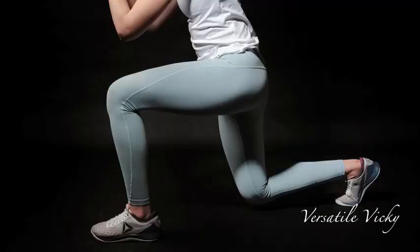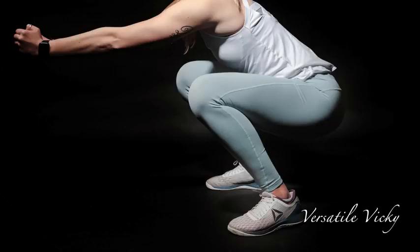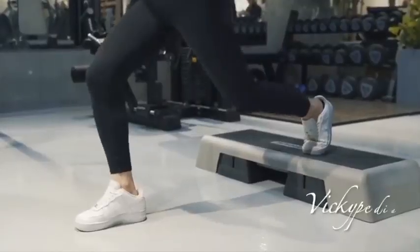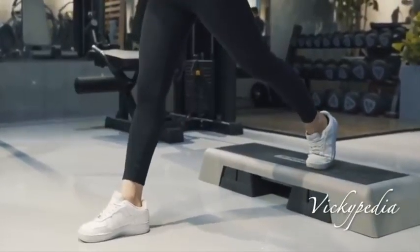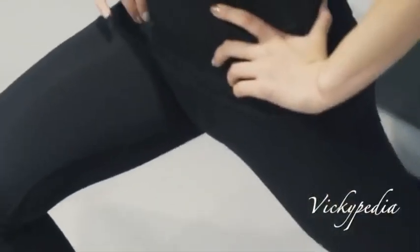I suggest buying yoga pants as these are flexible and form-fitting pants designed for bending, stretching, etc. They will help keep you motivated as these are tight-fitted and give an exact picture of how your thighs actually look. If your thighs are fat, you will work hard, and when they start slimming, you will work even harder.